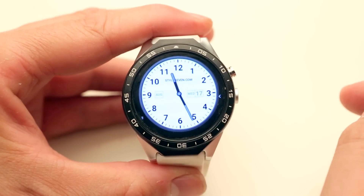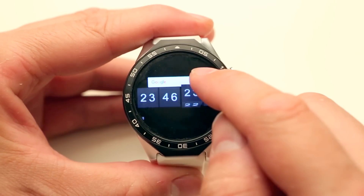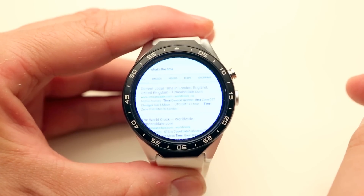This is an external widget. This is also an internal widget. Google Voice works — I'm just asking what's the time and the microphone works perfectly. Also, the Wi-Fi connection in this watch is amazing.